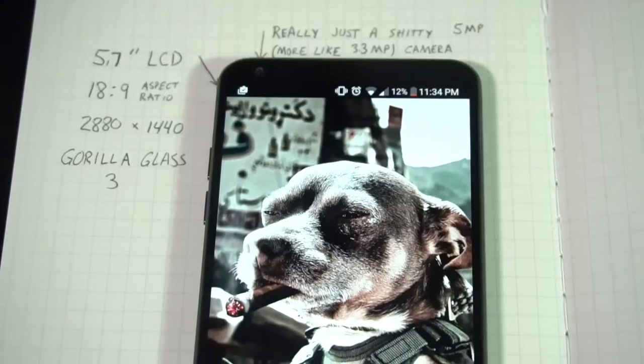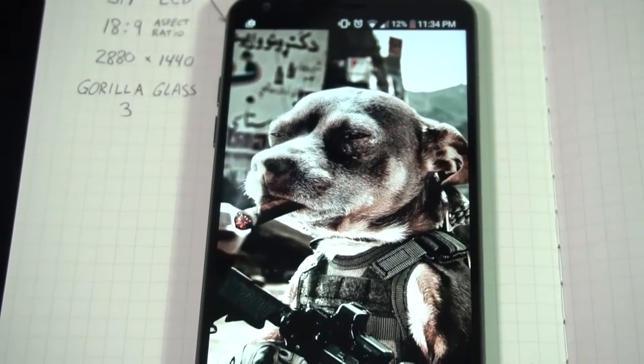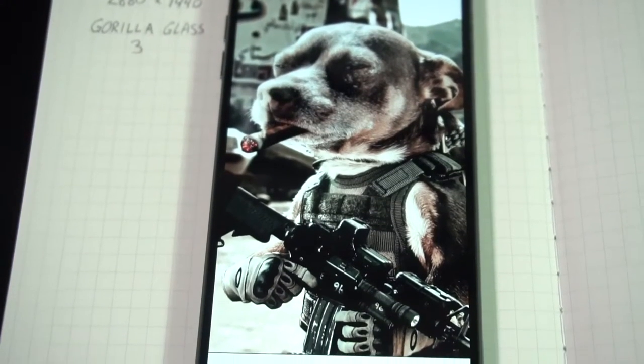Back at it again, video number two. My name is Kerry Bauman and today we're going to take a look at the LG G6, starting off with the hardware of the phone. The front features a 5.7 inch display.